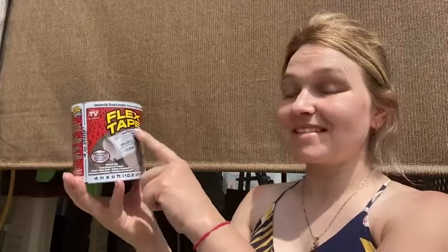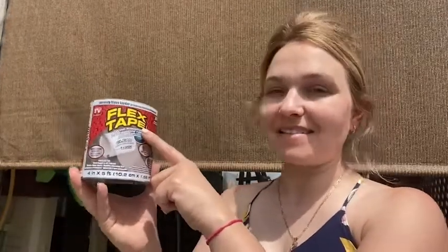Hi guys, it's Rachel at WTI. Today I wanted to talk about this great stuff — Flex Tape. I am a huge fan of Flex products. This is amazing. It is clear and it is great for patch, bond, seal, and repair. The best thing I like about this is it is waterproof.